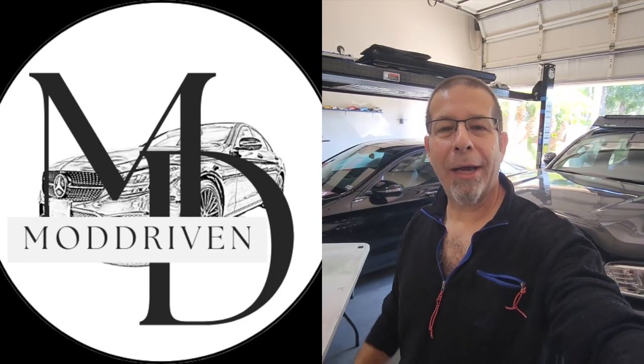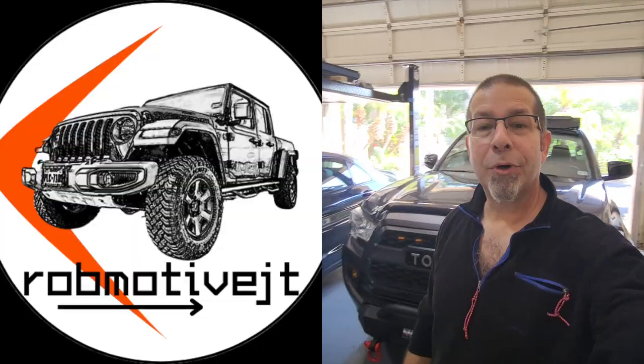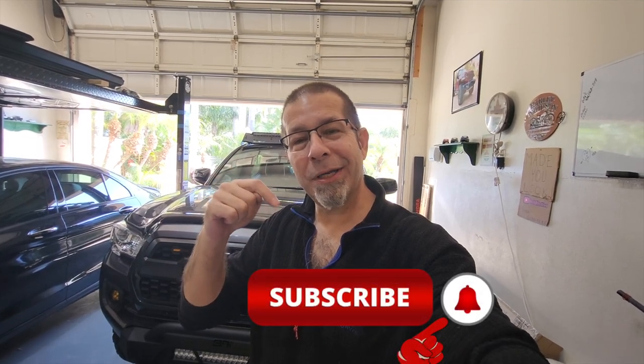It wasn't too difficult — just take your time, use a little patience, not that big a deal. Leave a comment, let me know what you think. Pretty impressive; can't wait to test it at night. There will be some nighttime videos coming on both this channel and Rob Motive JT for all the lighting stuff. I also have two additional channels — Mod Driven, all about the Mercedes-Benz, and Rob Motive JT, all about the Jeep Gladiator. Check them out, and if you're interested, subscribe and smash the subscribe button here too. Thanks for watching, stay safe out there!